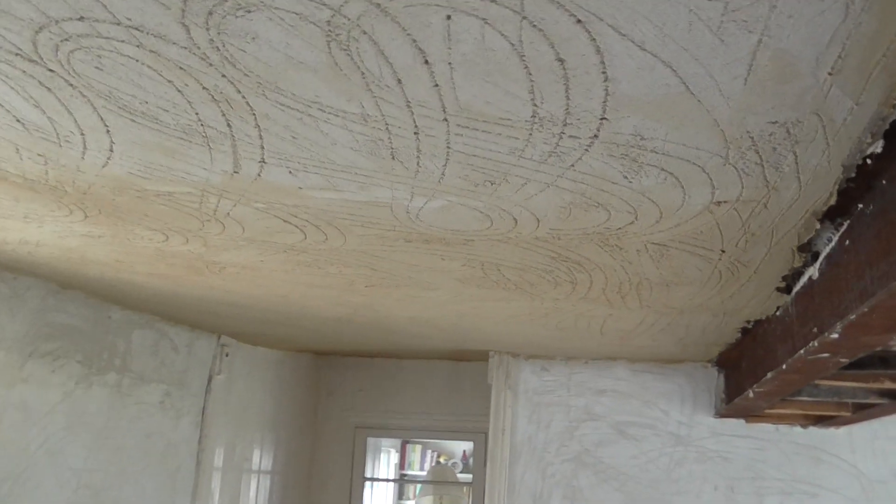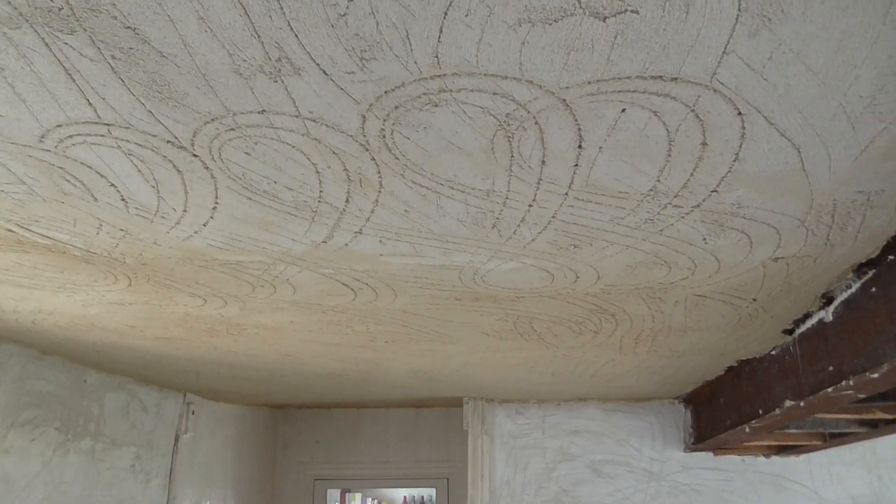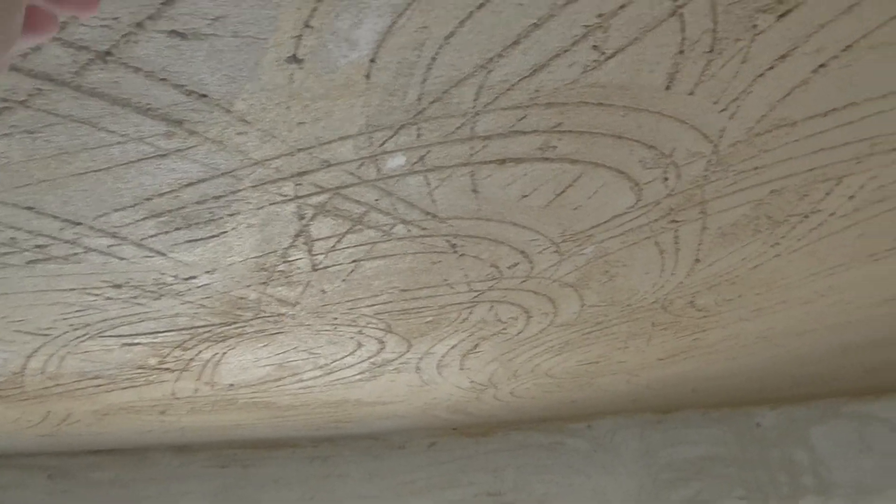We showed you the lath and plaster sealants before, the lath sealants with the scratch coat on. Once the scratch coat is fully carbonated, this is the render coat that's been applied. It's been ruled off and rubbed up with a devil float. So I'm going to wait for this to fully carbonate.